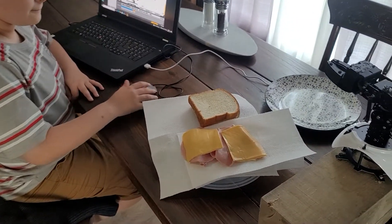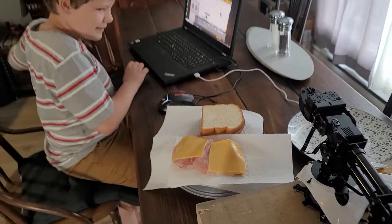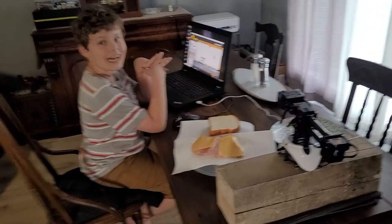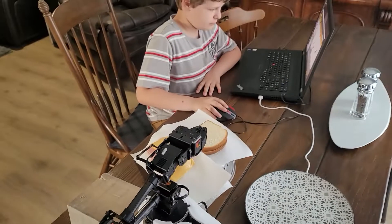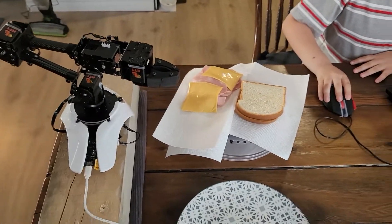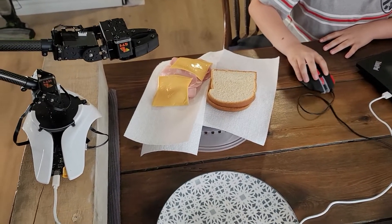Let's see if you can get this bread on the plate, the cheese, and then the meat. Do you think you can do it? No. I don't think I can. All right, Claw, you've been challenged - can you make me a sandwich? Let's see. Give it a go, buddy. First, you've got to pick up the bread. I've got to find which way it goes. All right, Claw, get in there.